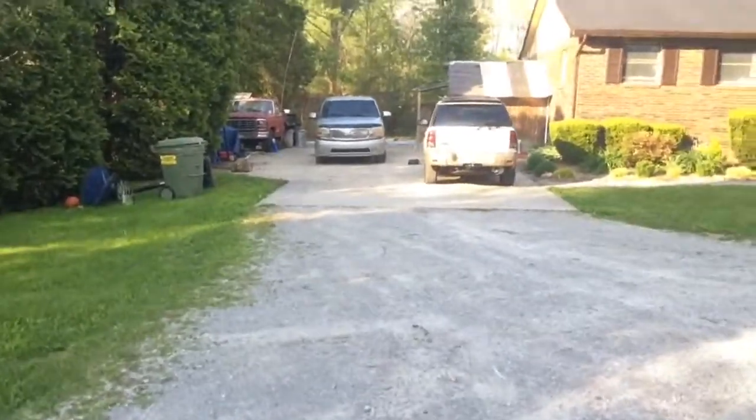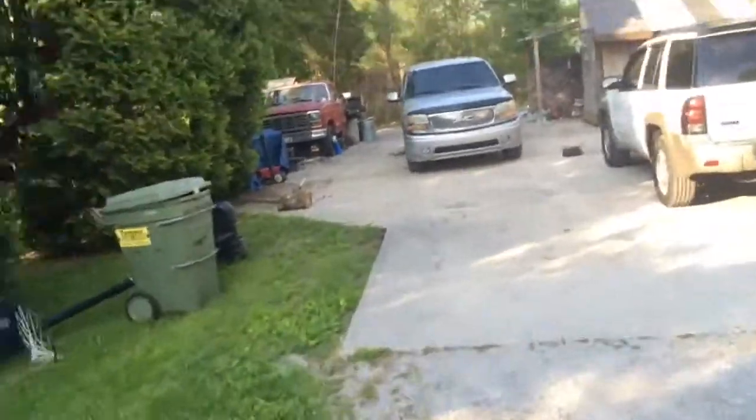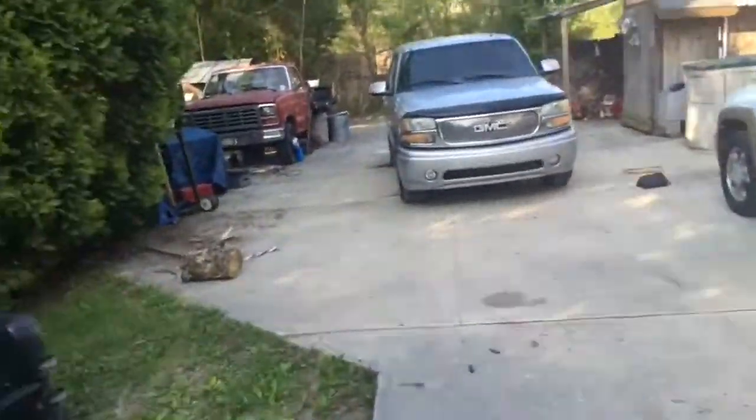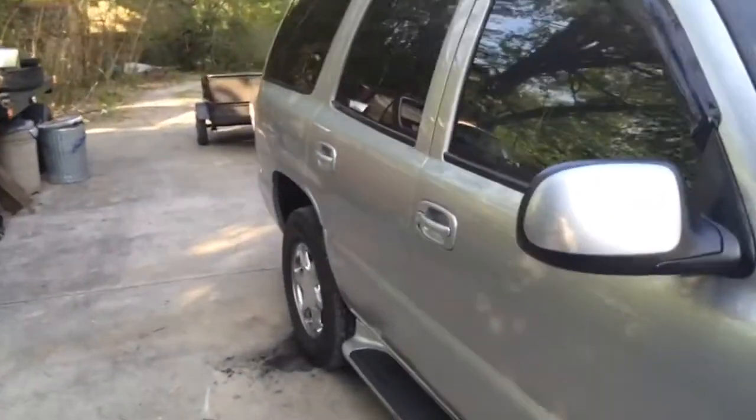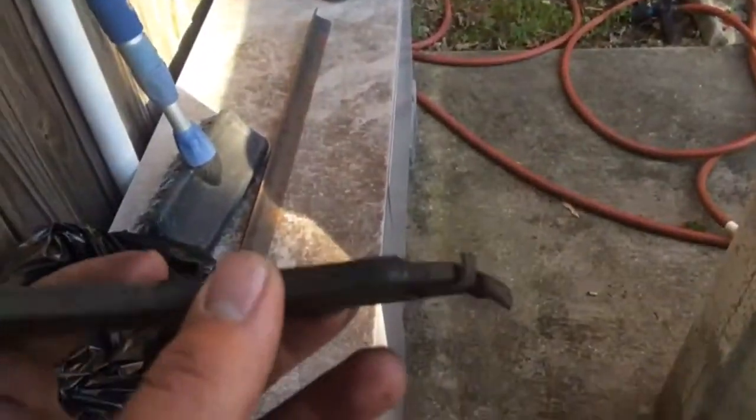Just put some brakes on my dad's Tahoe. Here's my dad's Tahoe — just put some rear brakes on it. You can see the jump from the old brakes. Nice shiny new everything. New brakes. See the old ones. Also put the left side — it didn't need a new rotor, it just needed new pads.